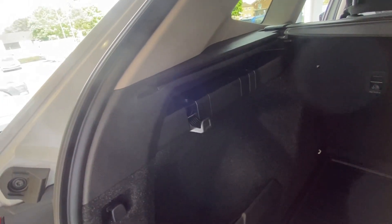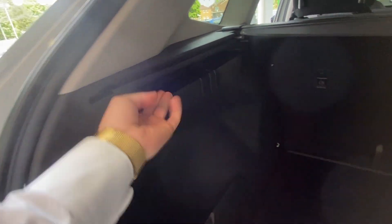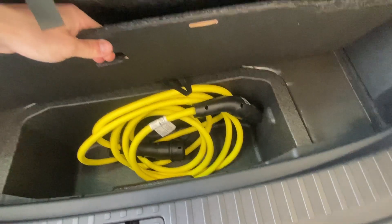You also have boot dividers, and either side of the boot you've got hangers where you can place your groceries or personal belongings. There's a 12-volt charging port, and you've got the Enyaq boot liner. Underneath you can find your trickle-charge charging cable.